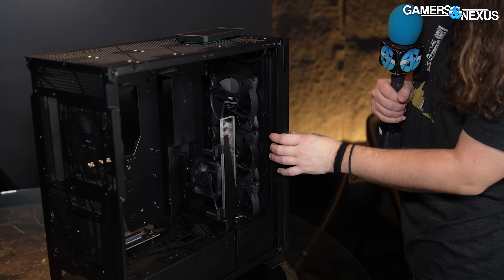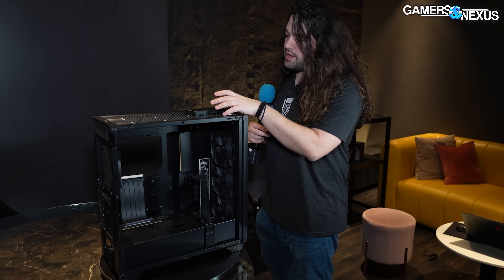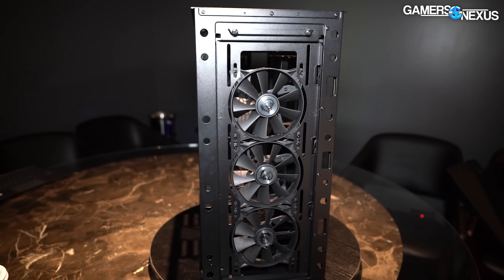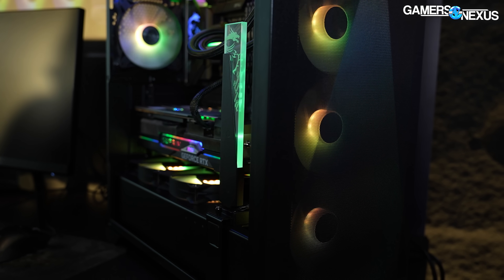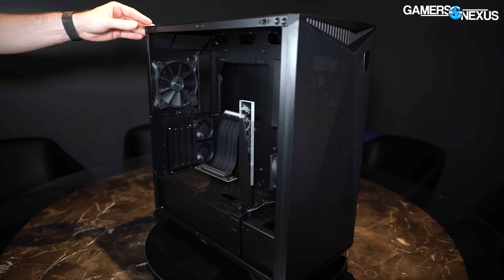MSI is going for a more thermally thoughtful design, including an ultra-fine mesh up front — similar to what you'd see on a Phanteks case — where you eliminate the need for a dust filter by using a super-fine mesh. That's a much better solution than a double-stack dust filter with mesh, where the holes can align and block airflow. Pricing: the 300R Airflow will be $170, the white version $180, and the 300P Airflow — which includes the 80mm front fan and two 60mm rear fans plus four 120s — is $170 as well.